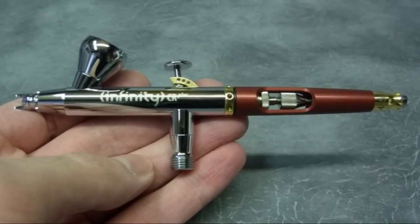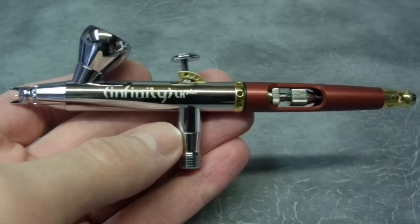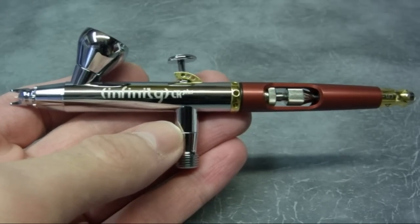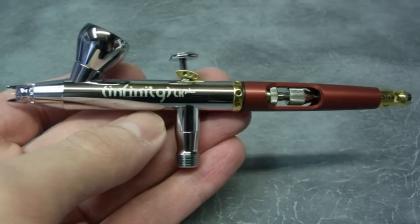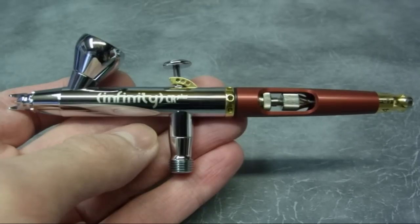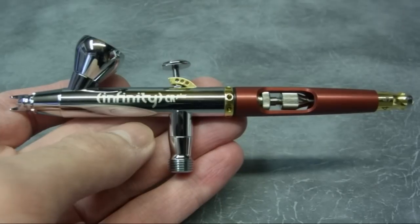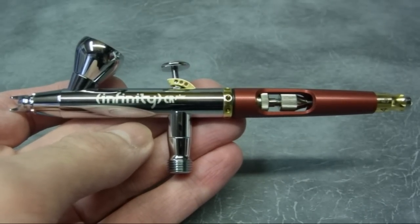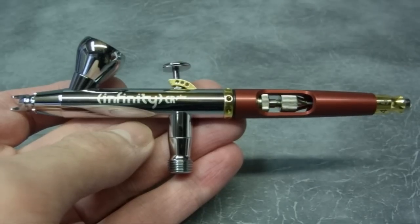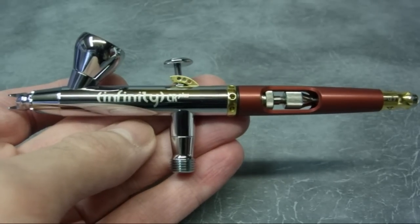This is the Infinity Airbrush by Harder & Steenbeck, the CR Plus series. It differs from the original Infinity in that it's got a triple nickel plated interior and a chrome plated exterior. Harder & Steenbeck did this because some people have had a slight allergic reaction to just the nickel plating, so they've addressed this by giving the exterior a chrome plating to eliminate any allergies.